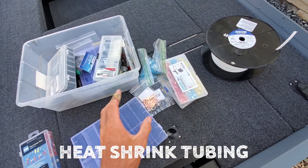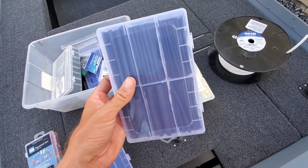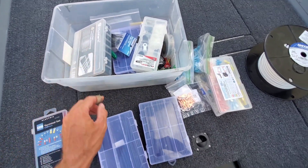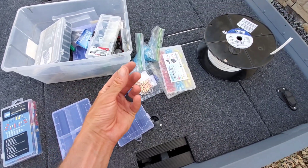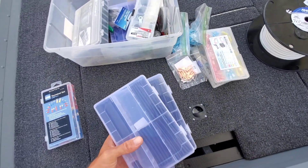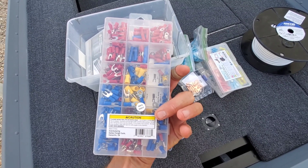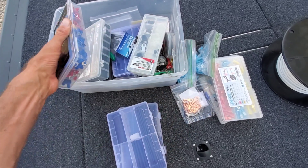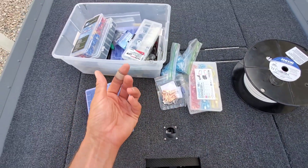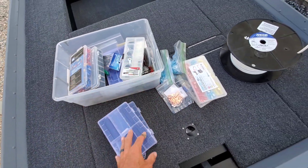Heat shrink — this is the good stuff, and I'll leave links to all this in the video description. I found a heat shrink tube I use, and I've got three boxes of it. It's got glue inside of it, so when you heat it up, the glue will squirt out the ends and you know you're getting a good bond. That's the stuff I've had success with and it's very reasonably priced. I'll also use ring terminal connectors for all your leads going into the fuse box — crimp them, connect them, then run heat shrink over them. They also make terminals that are heat shrink terminal connectors, so you could use those too.